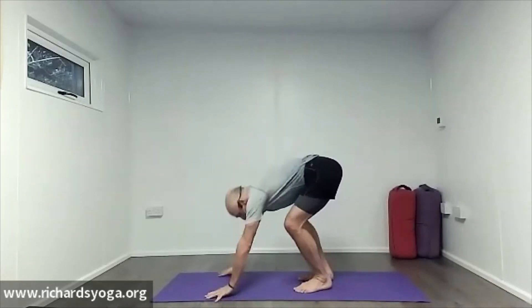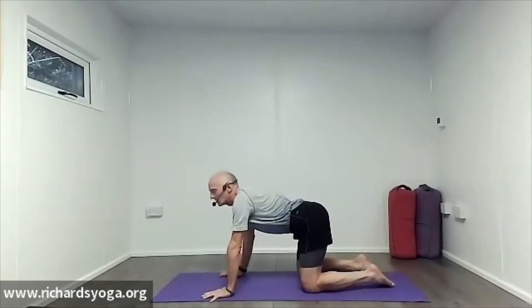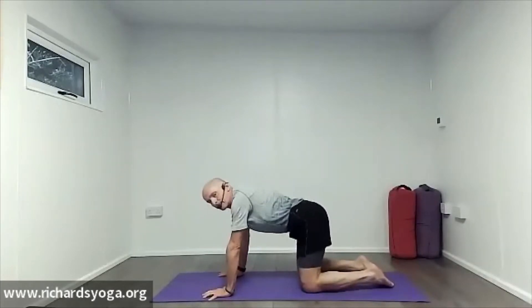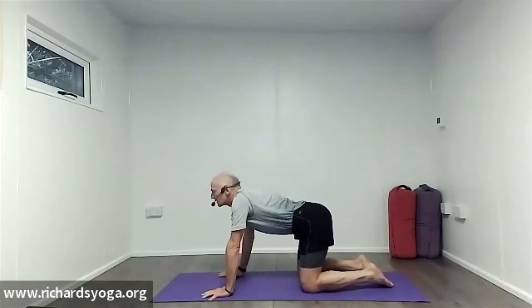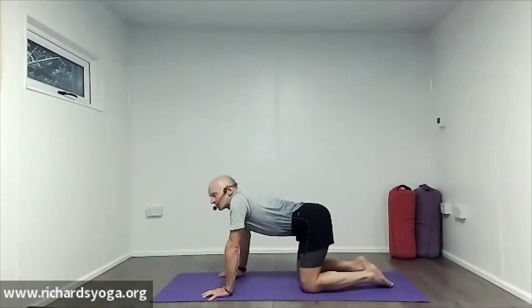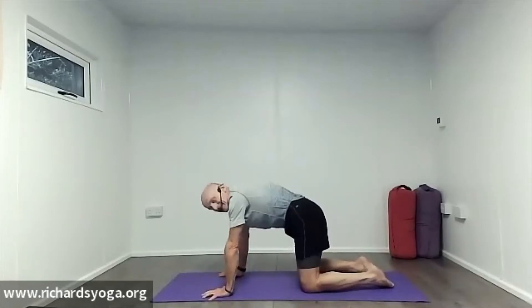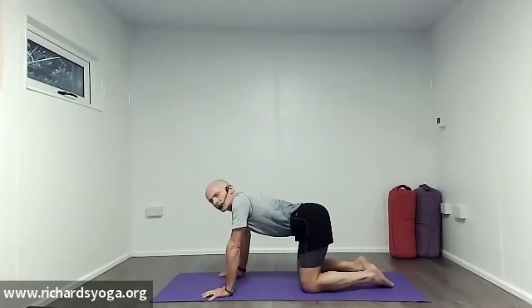We're going to start on our front in tabletop, just to start that cat-cow process. It's really good to start any yoga sequence or practice by mobilizing the spine — it gives you an idea of whether you're carrying any stiffness in any of the spinal segments. The spine is like a bicycle chain; you might get some stiff links, maybe down the bottom of the spine. Quite natural, especially if you do a lot of sitting or a lot of sports.